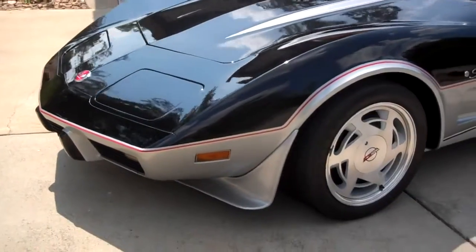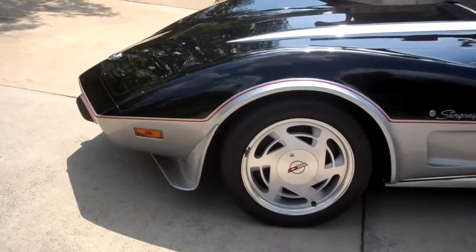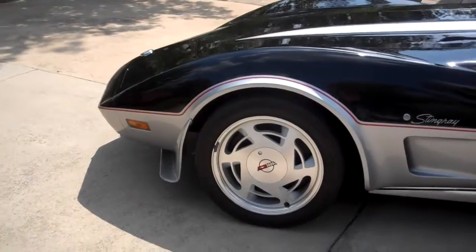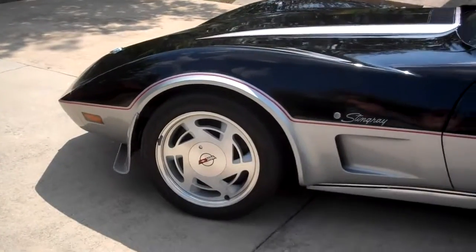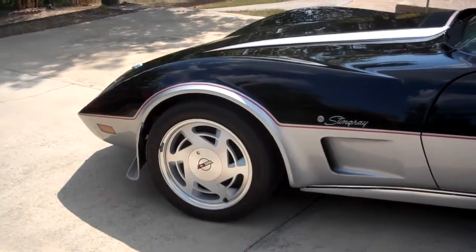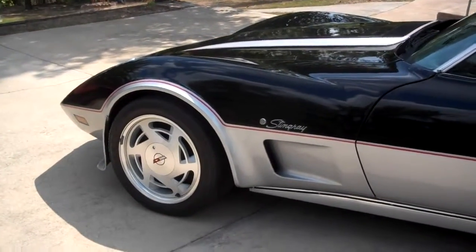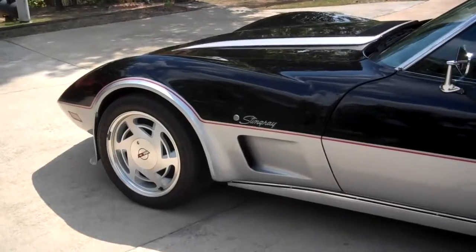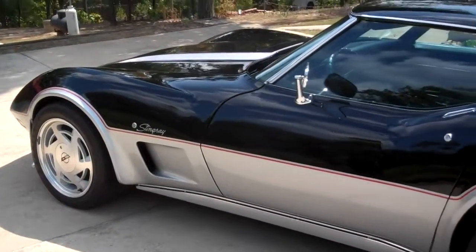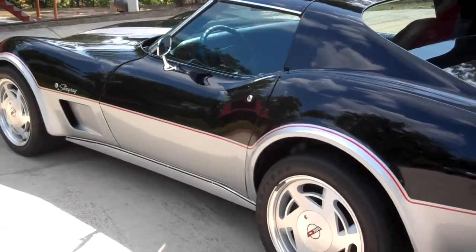This car doesn't ride on front coil springs or shocks. It's been changed over to similar to the rear end, which has a transverse leaf spring — four-wheel independent suspension. The front transverse leaf spring eliminated the coil springs and shocks. Gives it a great ride; handles curves really well.